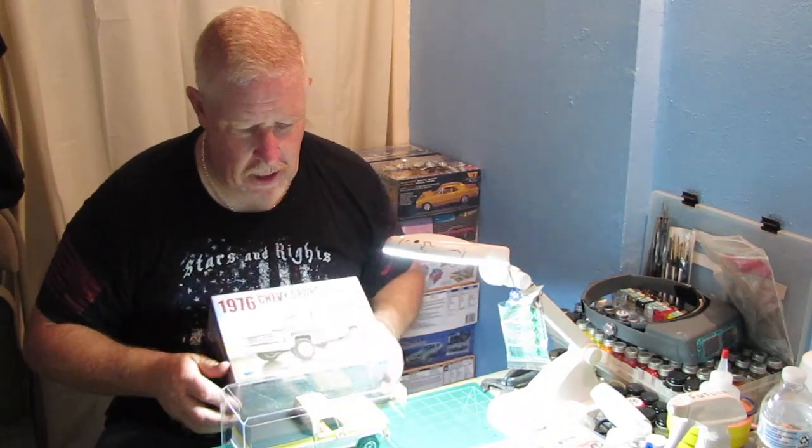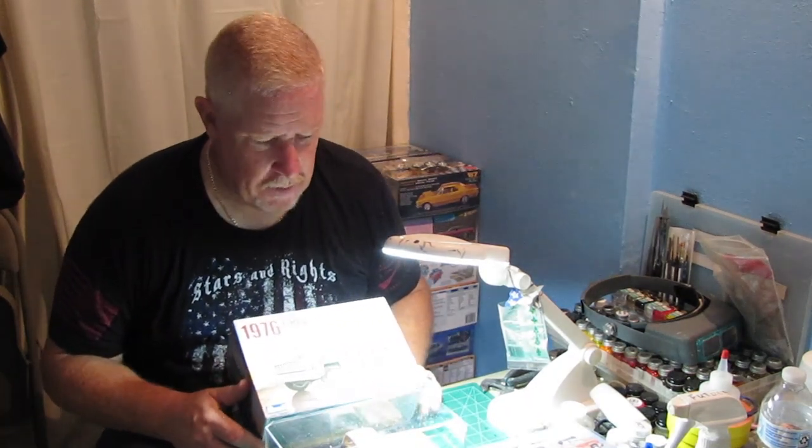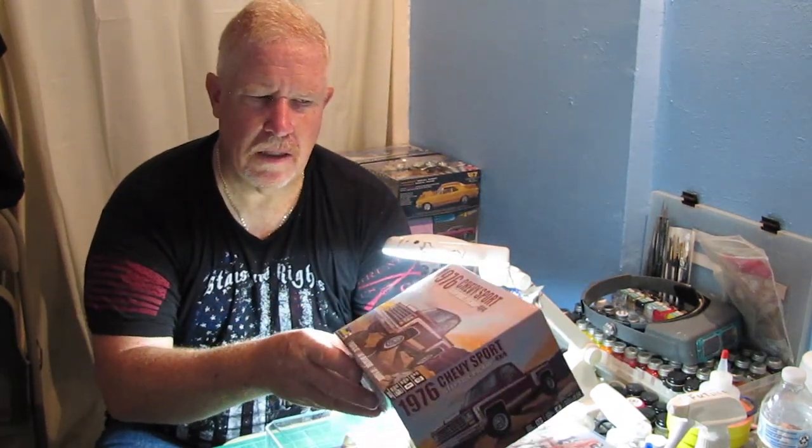The back story on this — and I hope you guys can see this pretty well — is we were at ACME down in Atlanta. That is the Atlanta Car Modelers, ACME. It's a model car show, and it was the IPMS show November last year. And Ernie came up to me and she says, hey, I want you to go look at this kit. And she showed me this. This is a Revell 1976 Chevy Sport 4x4 stepside pickup truck, and she's always wanted me to build this truck.